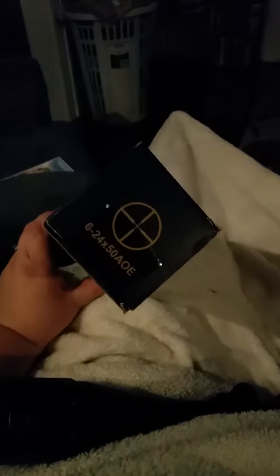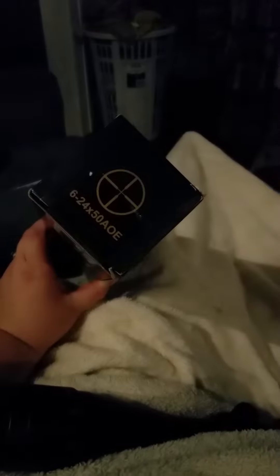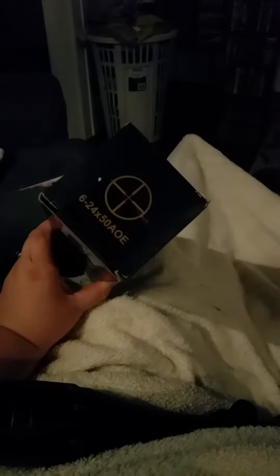This is the scope I got from my husband from Thomason. As you can see, that's the information and there's the tag — it's a rifle scope. Here it is, pretty cool.